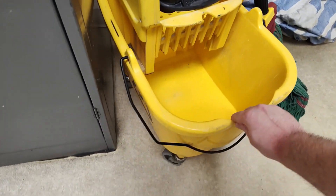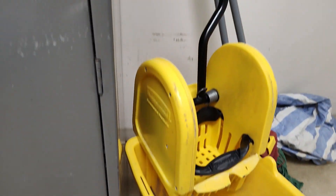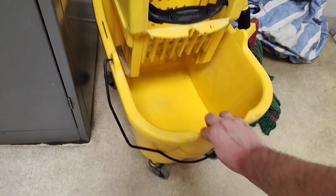Nice and yellow, made of plastic all around. It's got wheels on it for easy moving. You won't need to pick it up too much, but it does have a handle just in case. Try it out.